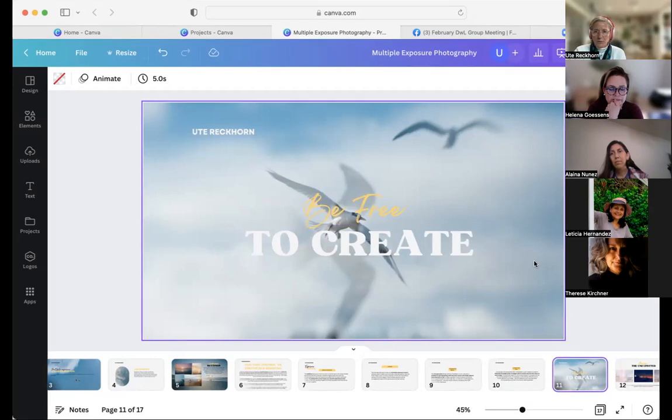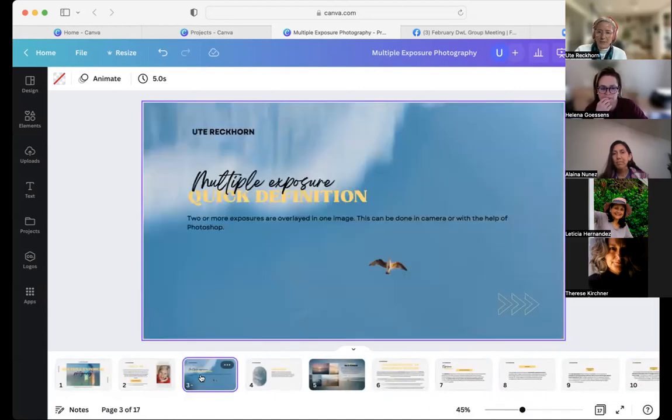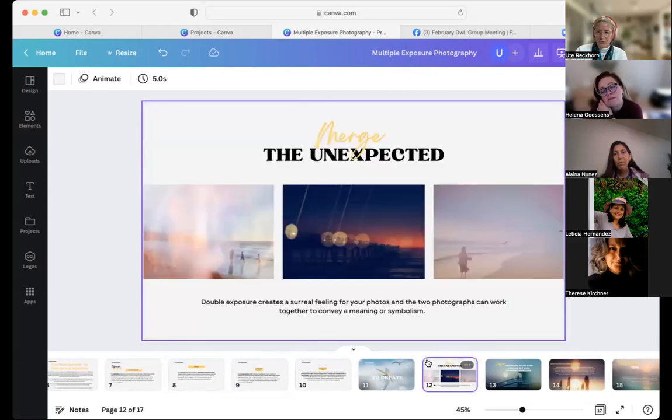If you want to continue with the slow shutter photography we practiced in January, you could take one image with slow shutter and another that is fast. In this image, the bird is in focus — that was the first image. The overlay you see here is actually not a cloud but the ocean. After taking the first image, I turned my camera down and took a slow shutter image of the ocean right at my feet, and I even moved my camera a little bit — that's what the blur is.